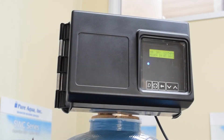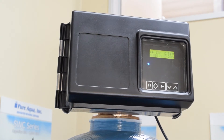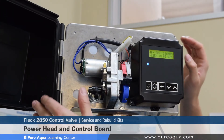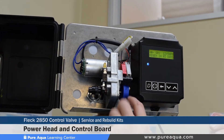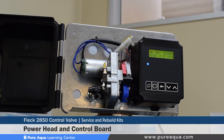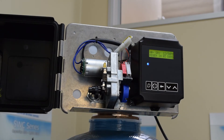Section 5 of the tutorial video will cover maintenance and rebuild kits. Pure Aqua recommends as preventative maintenance replacing the control board every 2-3 years, along with any moving parts inside like cams or the motors that actually move these things. It's very common with moving parts that seals wear out and motors burn, and by replacing them every 2-3 years it's been proven to prevent any downtime on these systems.